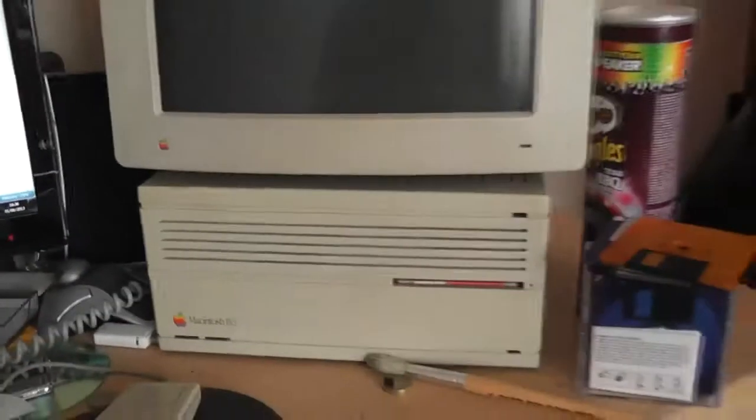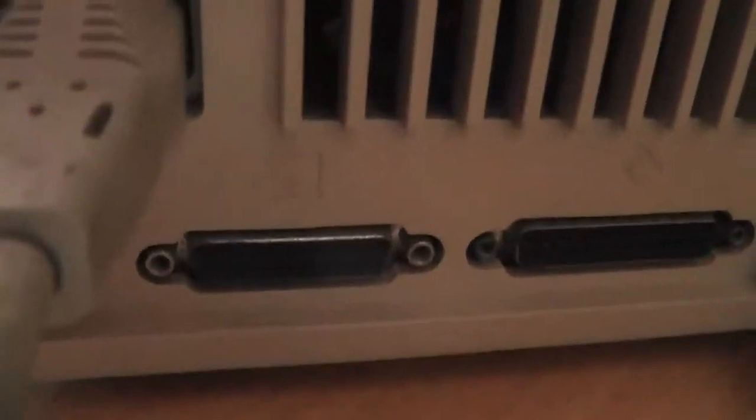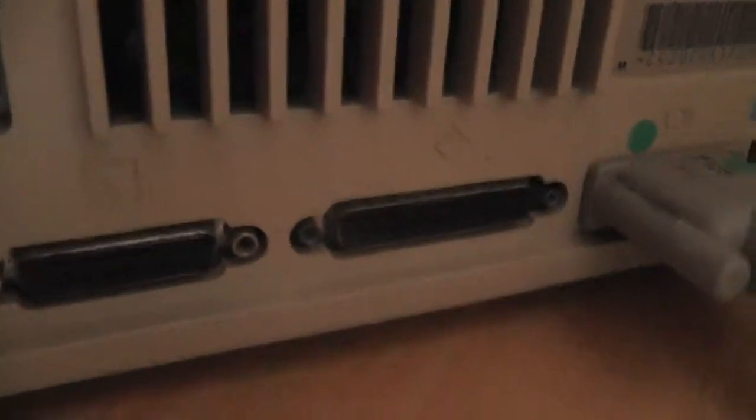But here's the Macintosh 2CI. Let's go around the back here so you can see the back — there's all the connectors on it. There's one for a disk drive, a serial port, monitor, printer, modem, sound output, and Apple Desktop Bus.